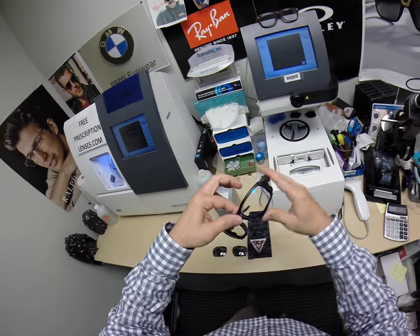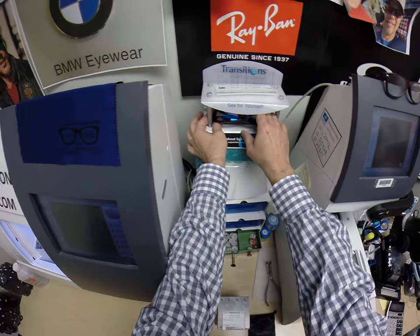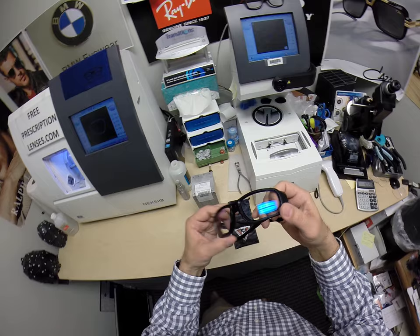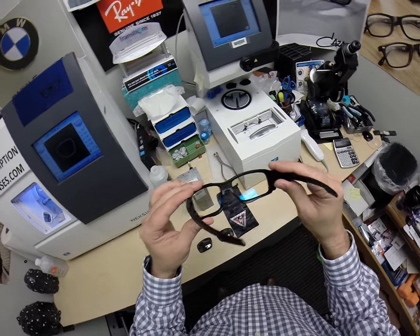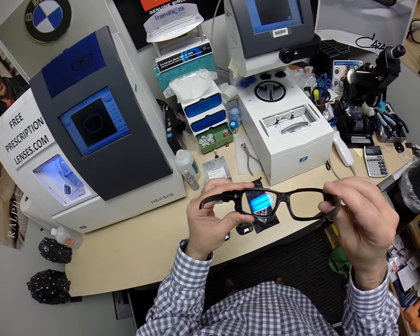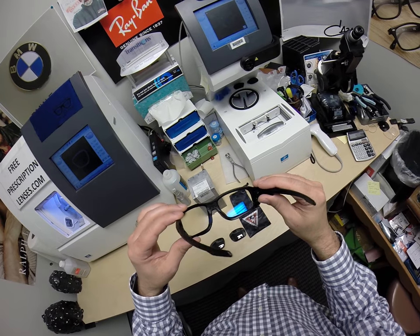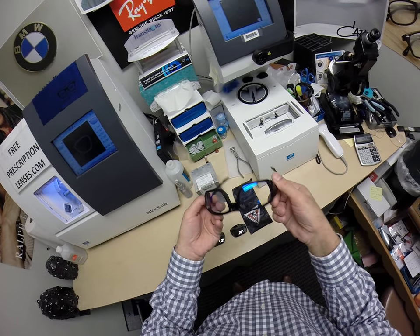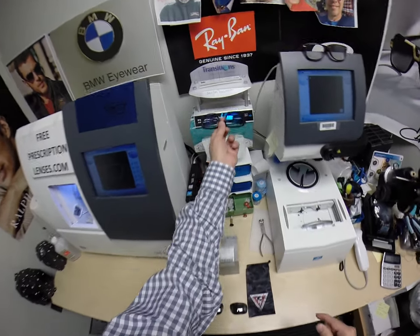Let me go ahead and show you what they look like. These are the Transitions Extra Active with the blue flash. They come with their own proprietary back-surface anti-glare coating, so I can't add any of the Crozol products to them. It looks blue now because of the mirror coating, but once it is activated, you will see the green of the anti-glare coating.